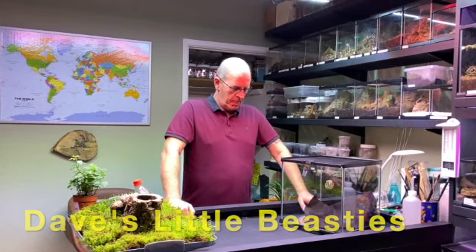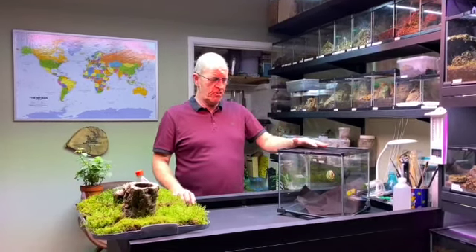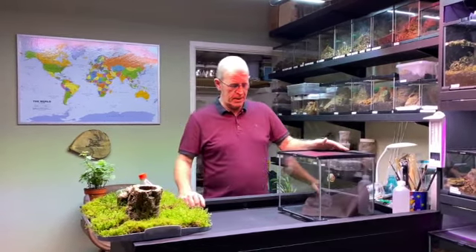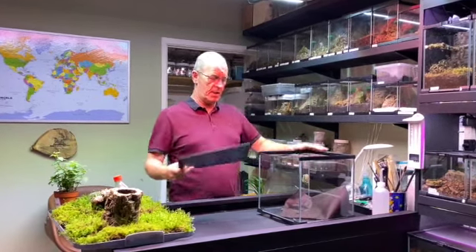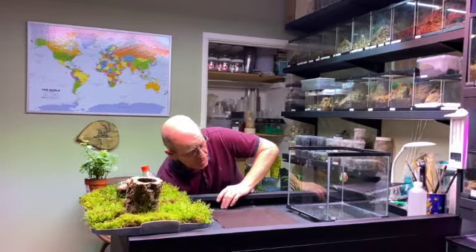Hello guys, welcome back. Something a little bit of interest today — you might remember a couple of months back we got a Theroposa blondi and she went into temporary accommodation while we were jigging around doing all sorts of stuff. Now we're going to put her into what will be her semi-permanent home. She's still a sub-adult, getting on for size, but this will be big enough for the time being. We'll get a molt or two out of her in this, and then eventually she'll go up into a permanent home — probably the same width but double the length. This particular species requires high humidity, so we're going to set this up bioactive and run through the husbandry.